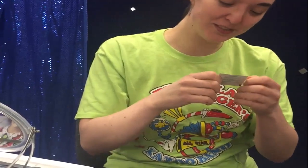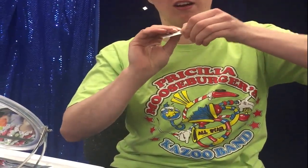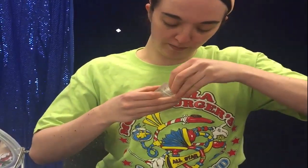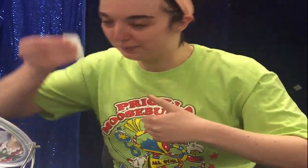Ta-da! These are alcohol wipes. They are used to get all that pesky oil off of your face so that your makeup will adhere better. As my very smart mother has reminded me, I should do that first.